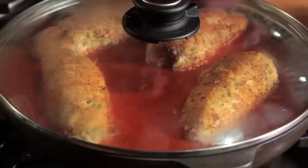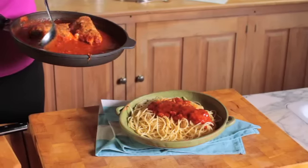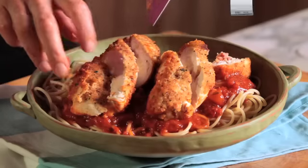Cover the skillet and simmer for 10 minutes or until the chicken is cooked through. Spoon the sauce over freshly cooked linguine or spaghetti and top with slices of the chicken rolls.